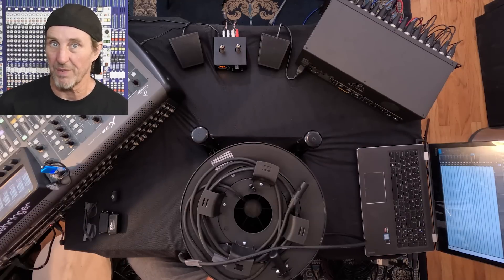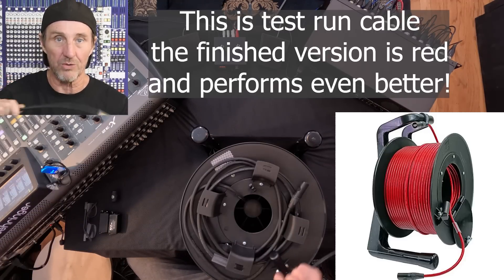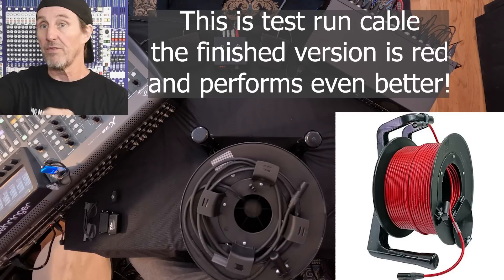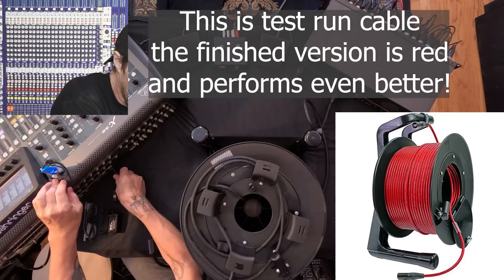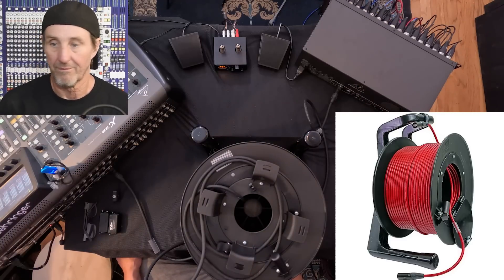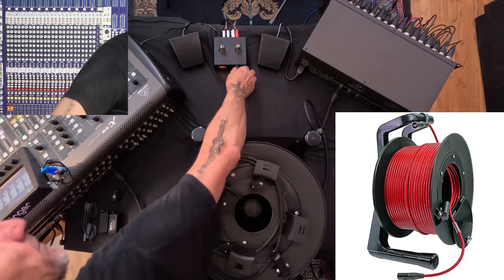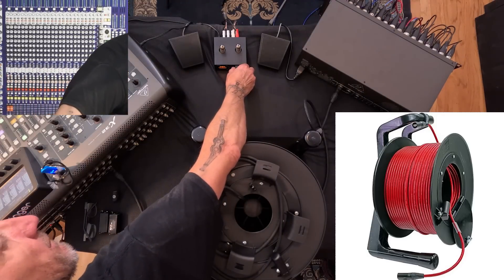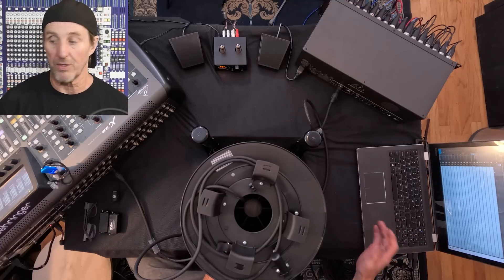Let's see what happens with 100 meters of this cable I've been working on with Sound Tools manufacturer. Beefy stuff, but that's what I had to do to get this thing to work. And we've got 100 meters working.